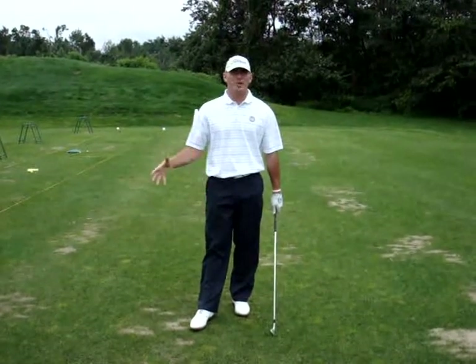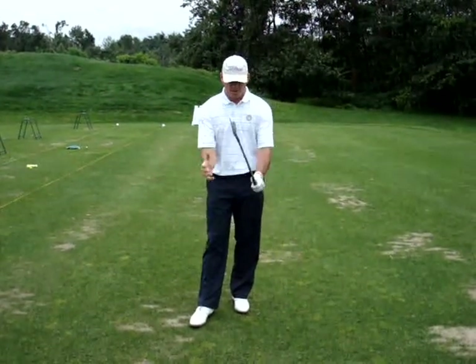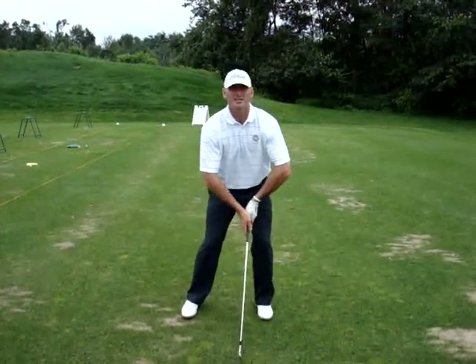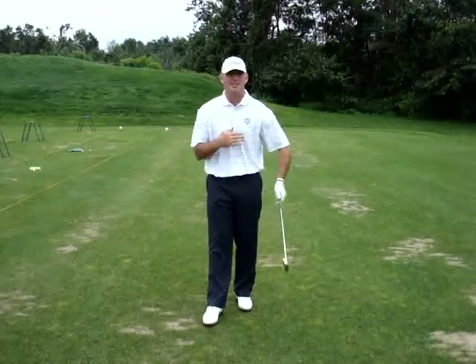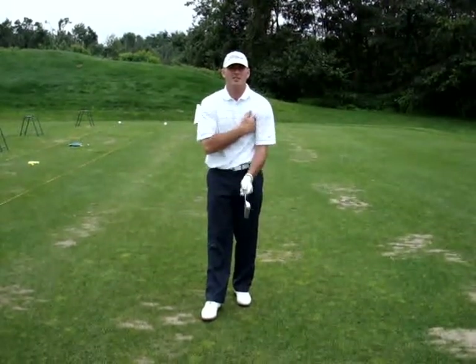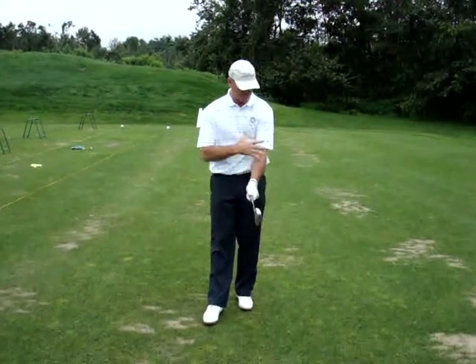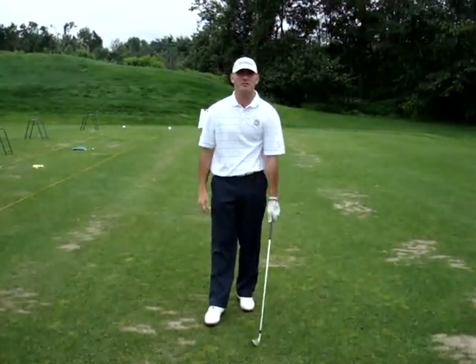A few things I see in all great players is that they keep their upper arms close to their body. You don't see too many players setting up with upper arms away from their body. Vijay Singh, for every shot, actually tucks the fabric of his shirt underneath his armpit — that is his golfing secret. Jimmy Ballard talks about that a lot.